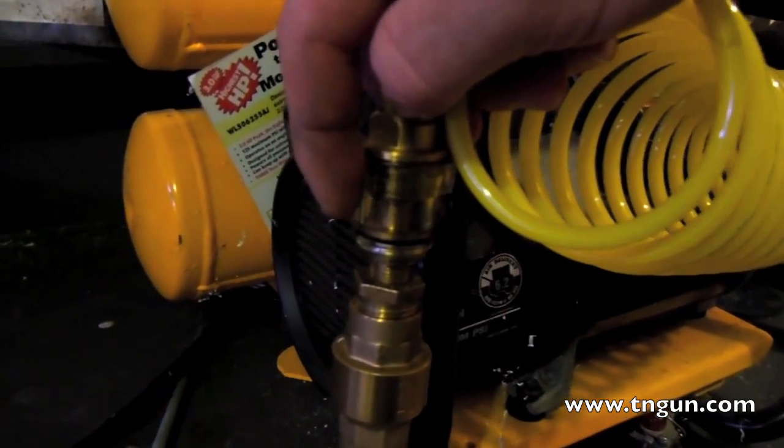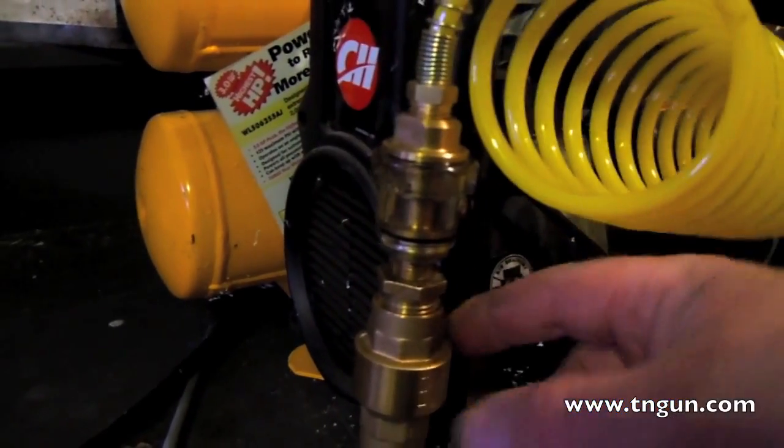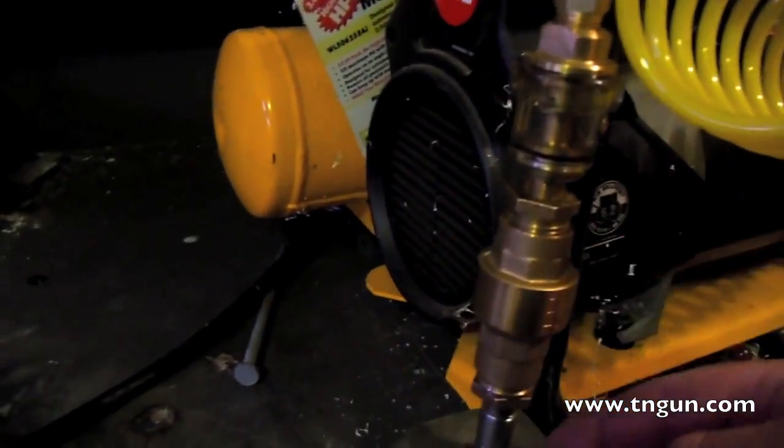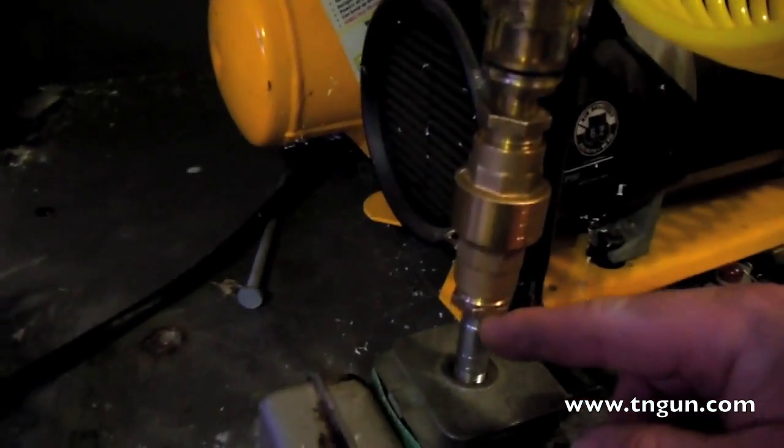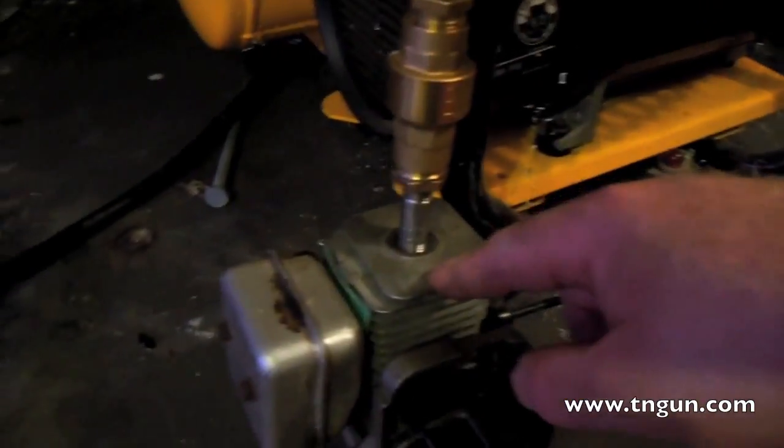The steam is corrosive, so you want to have a lot of oil in there. This is a check valve, and this is just a reducer to a pipe nipple that screws into the block.